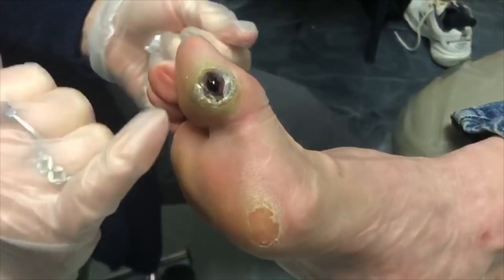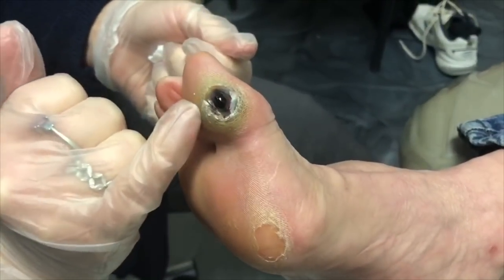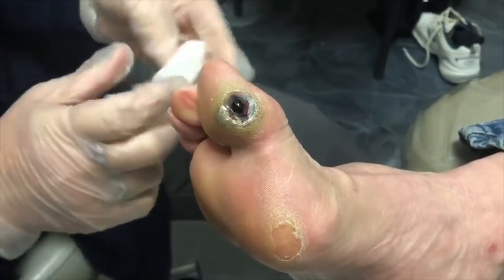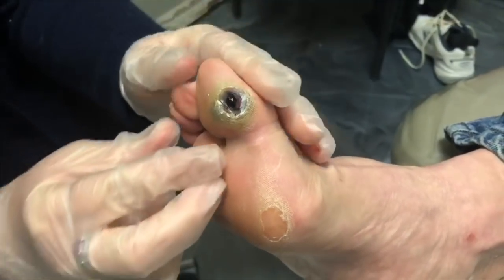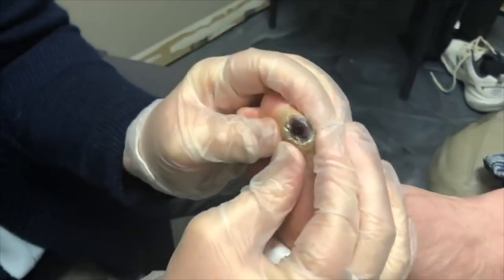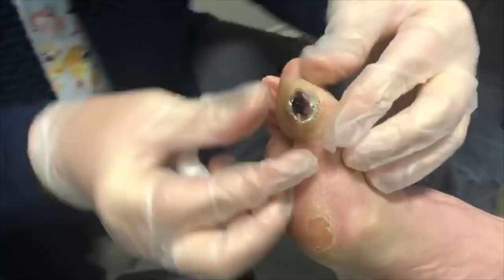There's blood beneath the skin — it started out as a bruised appearance, and the minute I trimmed into the callus, this nice little spot of blood came out. So we're going to attempt to drain it. As we squeeze, it looks like a big zit popping.